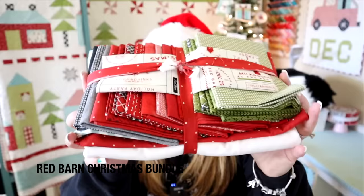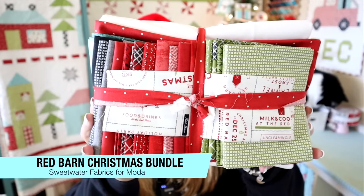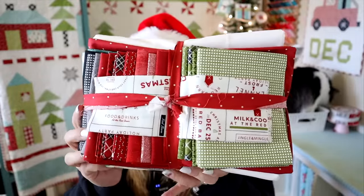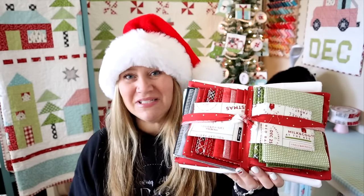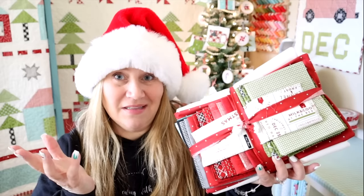The next gift is courtesy Moda Fabrics and this is an entire bundle of their Red Barn Christmas fabric plus backing. This is enough to make my Vintage Christmas Two quilt, which is right here on the wall behind me. This is probably a hundred dollars worth of fabric. If you're looking for something fun to give to someone this year, I mean, if it were me and I was wanting something for Christmas, a huge bundle of beautiful fabric plus a cute quilt pattern — who wouldn't want to get that?